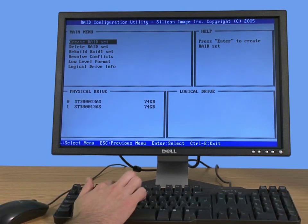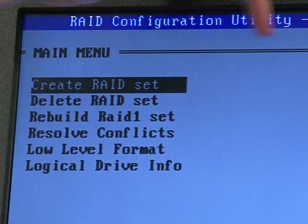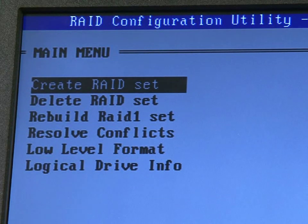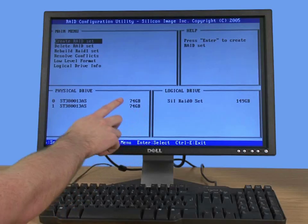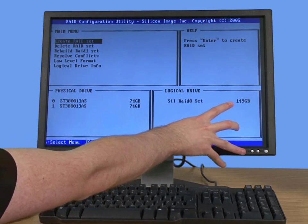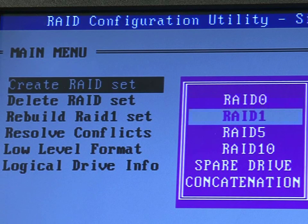Once in the RAID configuration utility — in this case it's a specific utility, though it could be included in your BIOS on your motherboard — it works like any BIOS system. Use the up and down arrows to navigate the menus. In some systems, left and right moves across tabs at the top, and you push Enter to get into a menu. In this case, we want to select 'Create RAID Set' to combine the two physical drives into one single drive.